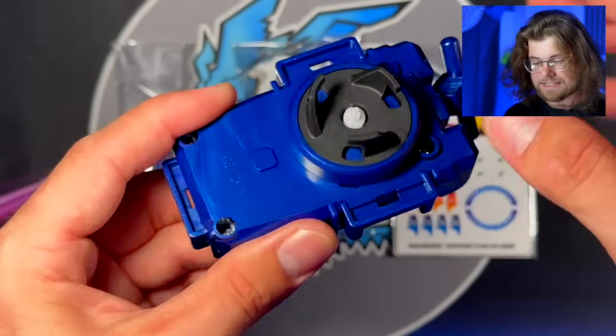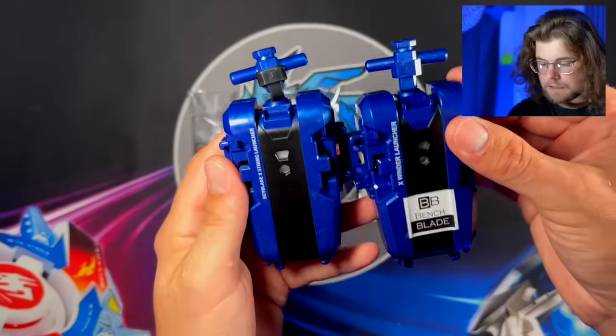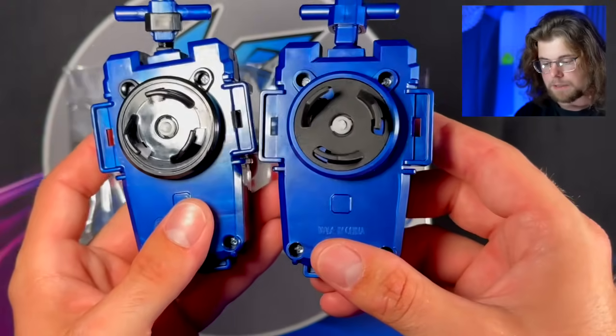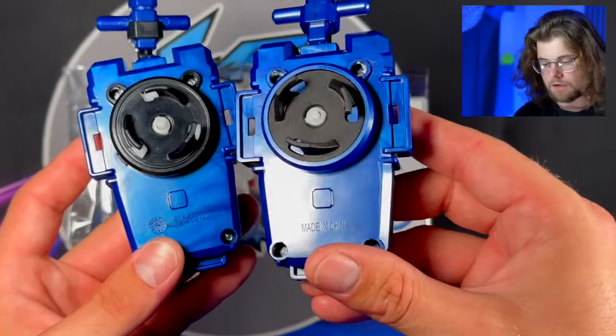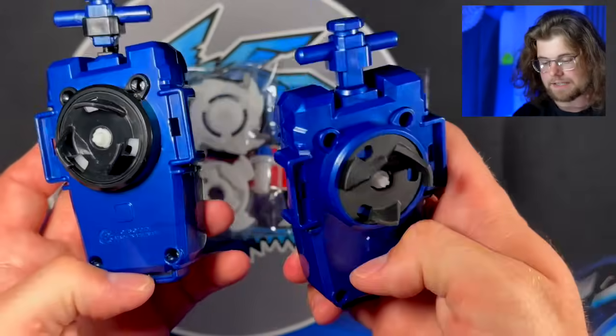He 3D printed this part right here, and I labeled it because this is now my left spin launcher. Comparing it to the original launcher, the 3D print versus the Takara Tomy gloss, they are identical, but he had to remake this. We talked in DMs and he said it's coming along, but he just had to remake the entire left spin launcher, because he was ahead of the game and made a left spin for Beyblade X before it existed.